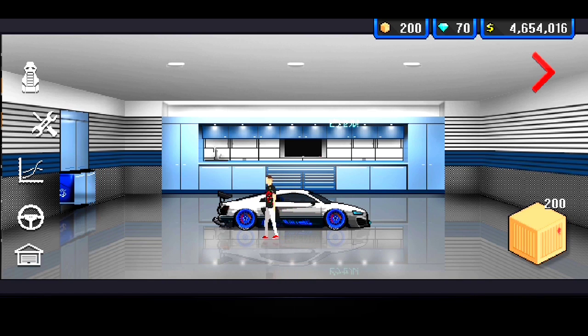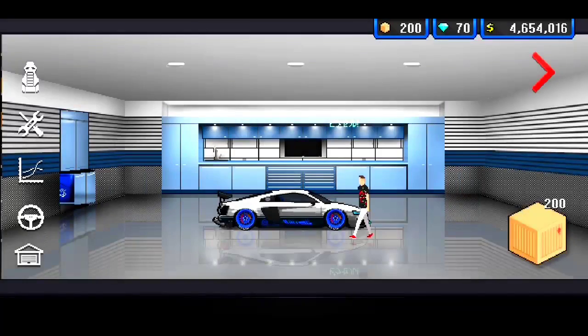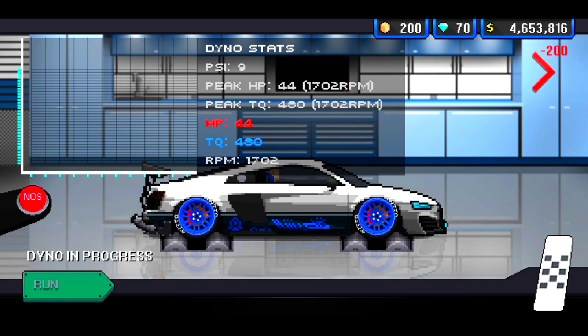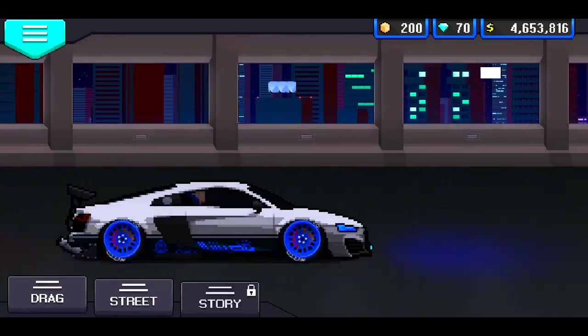Alright, so the car is built. We're sitting at 3,055 horsepower — not bad. Let's go ahead and put it on the dyno and see how much power she's making. I don't know if you guys can hear me right now, but this car is loud as hell. We make 3,200 horsepower without nitrous — that's without nitrous.